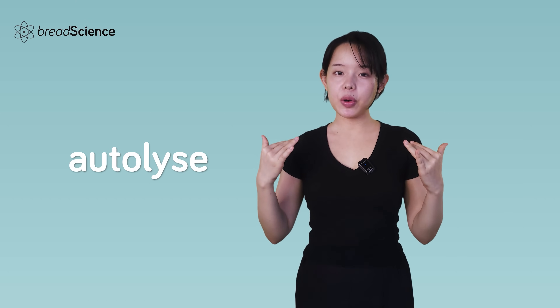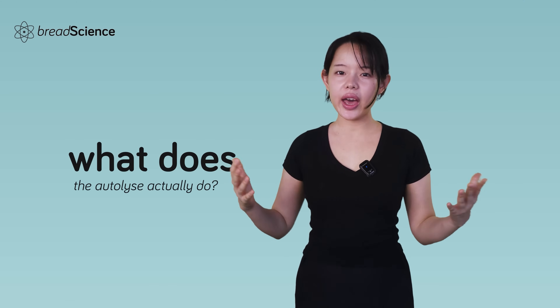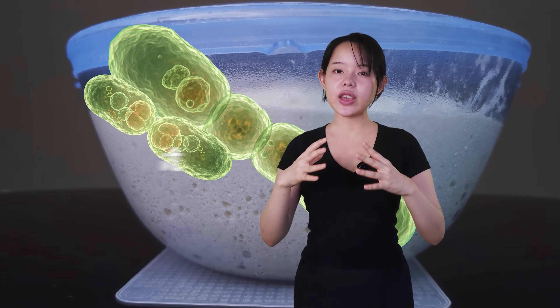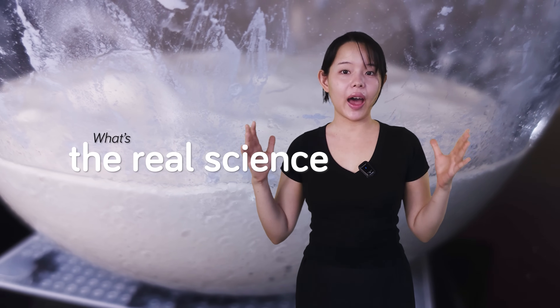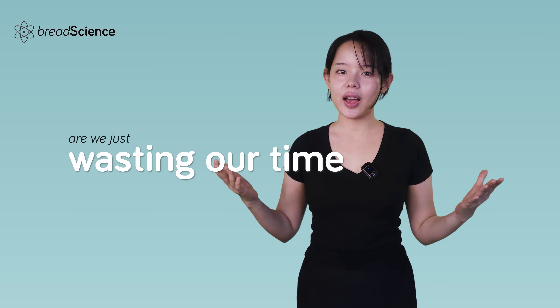On the surface, the autolyse is a simple method: mix flour and water together, then leave it to rest. But what does the autolyse actually do? Everywhere you go, there seems to be numerous opinions on the autolyse and how to use it. Some say it makes bread dough easier to stretch because of protease enzymes, while others say it helps feed the yeast with simpler sugars. And then there are people who say the autolyse is useless. So what's the real science behind this seemingly simple method? What benefits does it really bring to us as home bakers, and do we really need to use it, or are we just wasting our time?